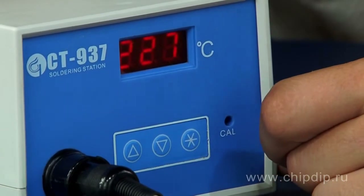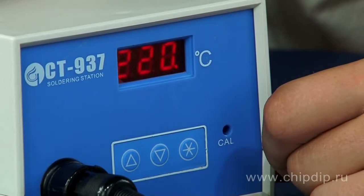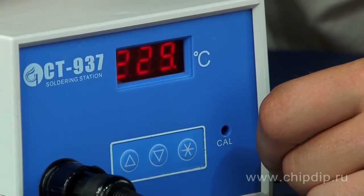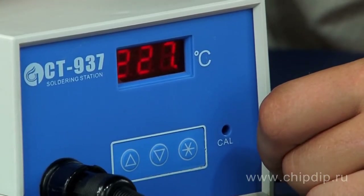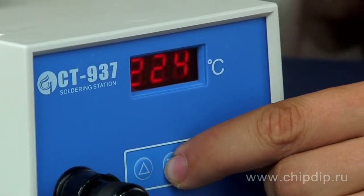While we set up the temperature, the heater is powered off. But once we are done, the power is turned back on and the heater starts heating up. The second method is immediate setup. You can use the arrow buttons to set the required temperature.